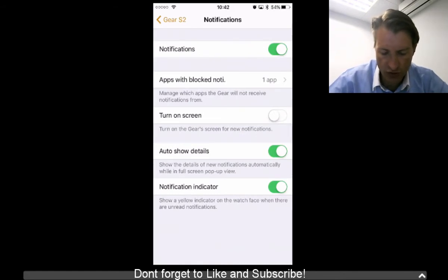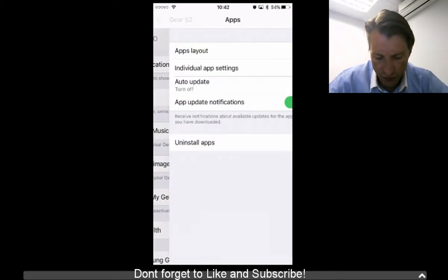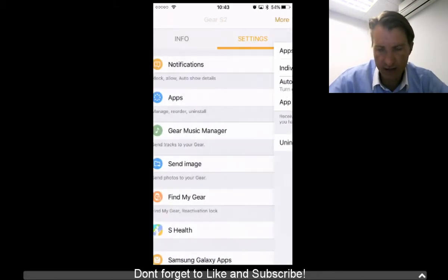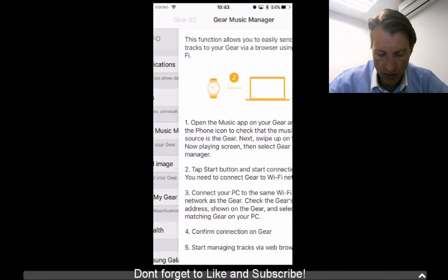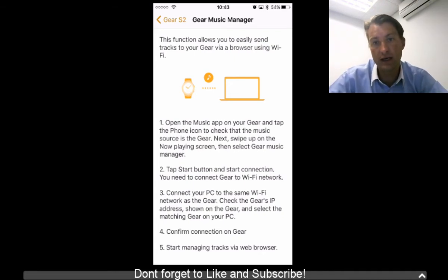Going back to notifications — notifications all work, nothing has changed there from the beta. You can of course manage and reorder all of the apps, which was also available in the beta so nothing new there. What they have added is the Gear Music Manager.